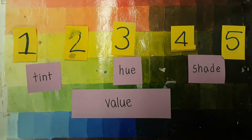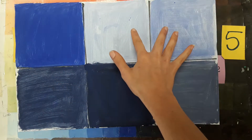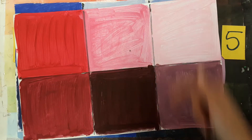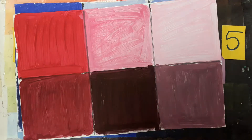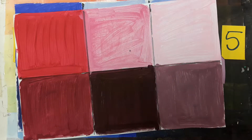When it's done, it might look like this. Here we have the hue. The lighter colors are the tints, the darker colors are the shades. Or it might look like this — the colors change depending on what hue you choose. Here's the hue; the lighter colors are the tints, the darker colors are the shades.